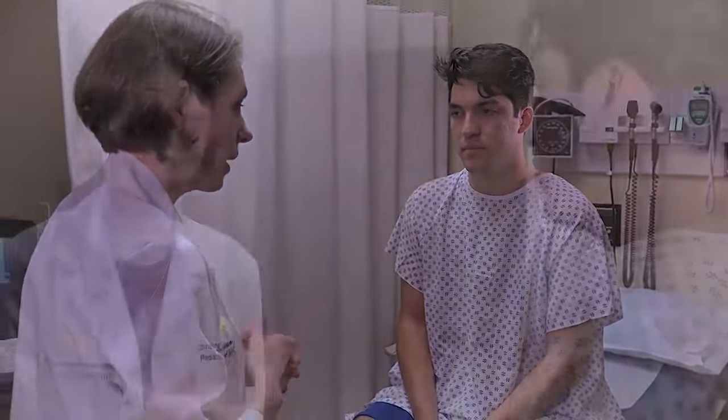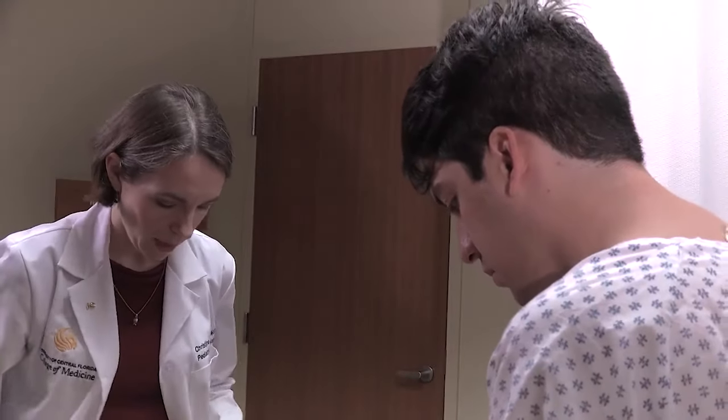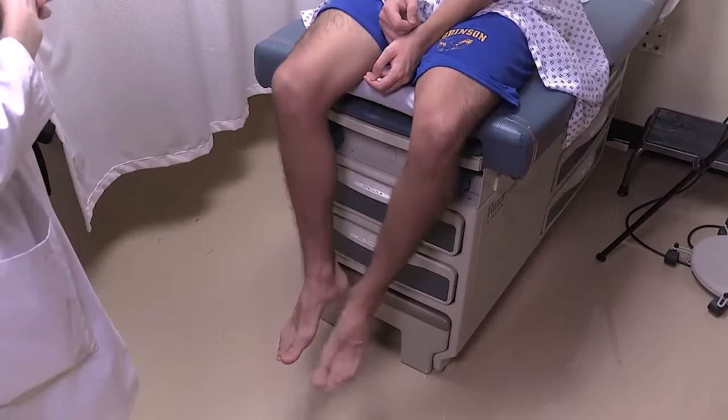We do the same test in the lower extremity by doing heel to shin. Take your right foot, lift it up against your knee, and just run it down the front of your shin. And do the other side.